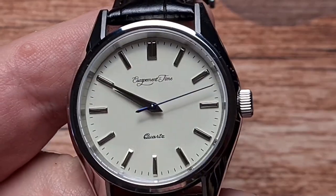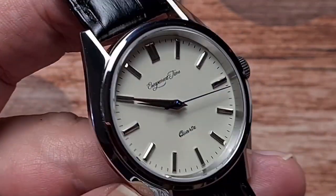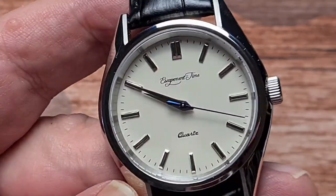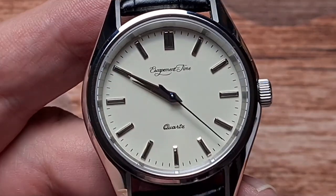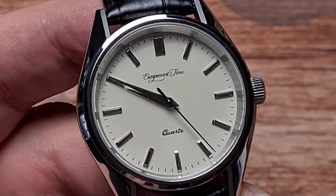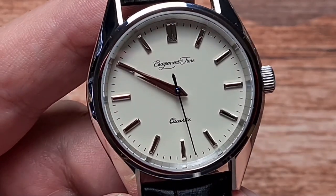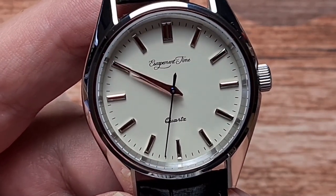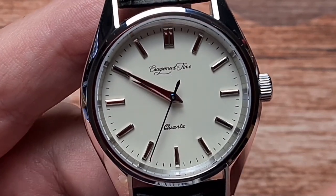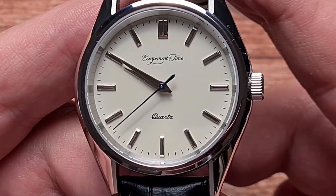I think it's nicer than a stark plain white dial. Plain white dials do have their place and some people love them, but I quite like this kind of vintage-ish, off-white. We've got applied indices — double baton at the top, single batons everywhere else with a minute track running around the outside. We have Dauphine-style hands, Escapement Time logo at the 12 o'clock, and 'quartz' at the bottom.